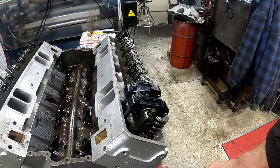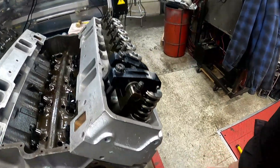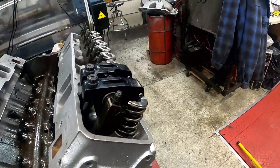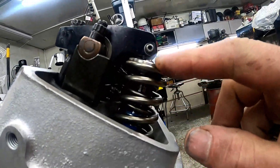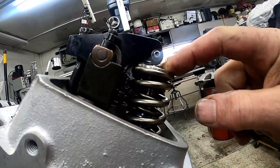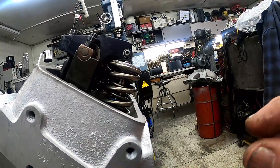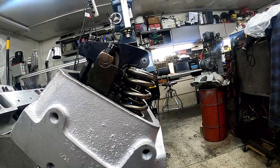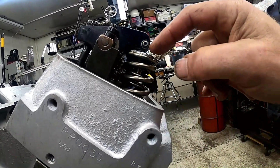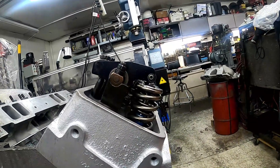We'll pull the rocker arms off and double-check to show you how the tip of the roller rides on the valve stem tip. You can see right here — that's the roller. You want it staying in the center of the valve stem tip; you don't want it falling off the front or back edge. It will probably leave a line about a 16th to an 18th of an inch wide where that roller tip sweeps back and forth across the top of the valve stem tip as the valve moves up and down. I'll pull these off and show you.